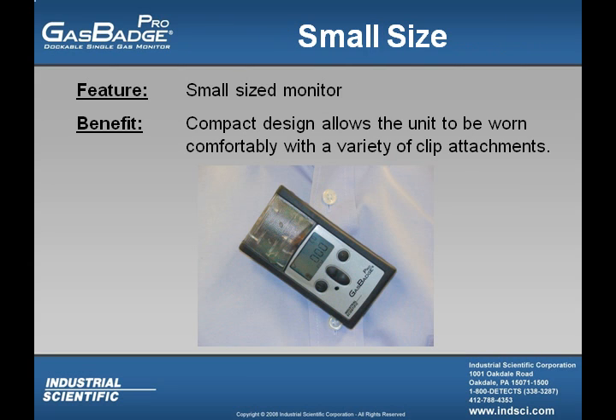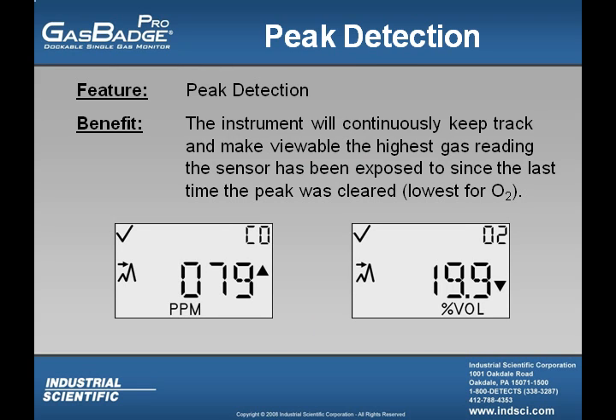The GasBadge Pro is small in size, meaning the instrument can be worn comfortably with a variety of clip attachments, including the lanyard, suspender clip, belt clip, or hard hat attachment, which easily places the GasBadge Pro in the worker's breathing zone. The GasBadge Pro also records peak readings — the highest readings for toxic gases and the lowest for oxygen since the peaks were last cleared.